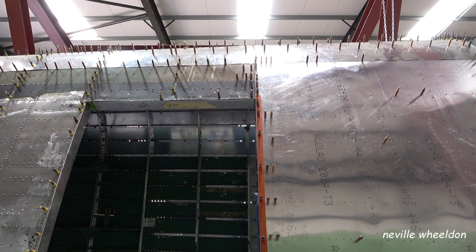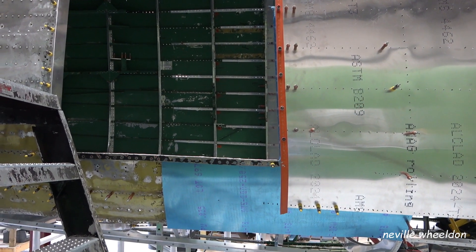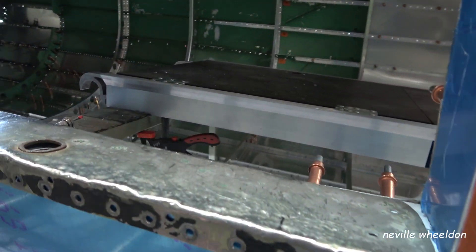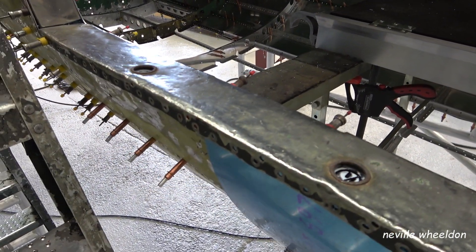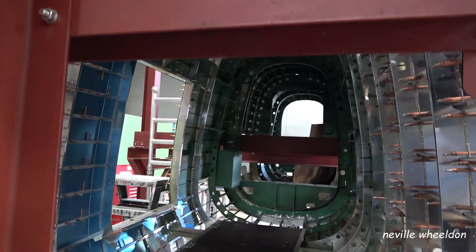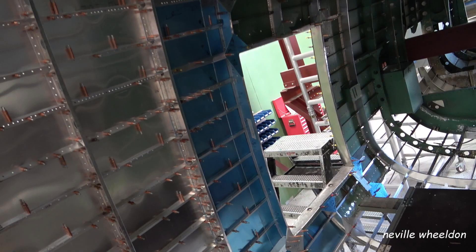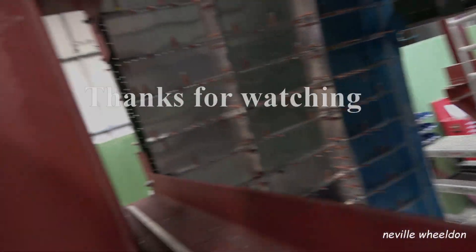Phil is well on the way to dry-fitting the pilot's lodge door frame, along with the steel doorstep and the surrounding doorway support frames.